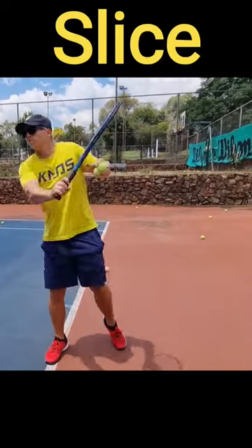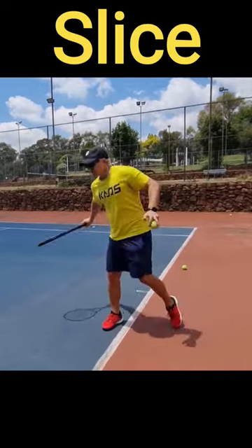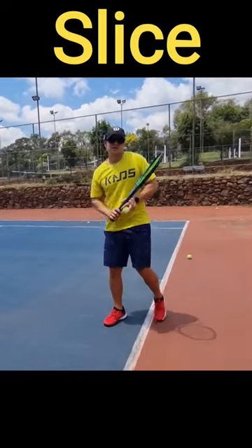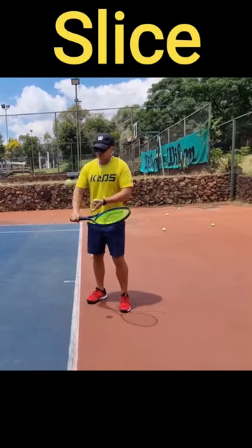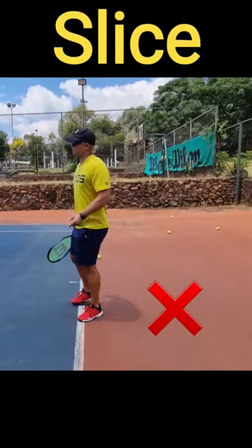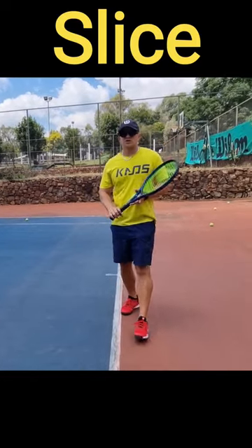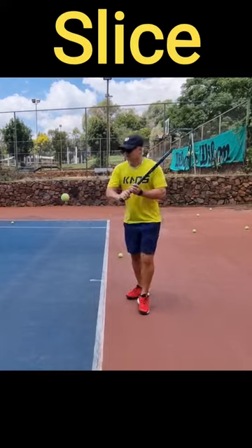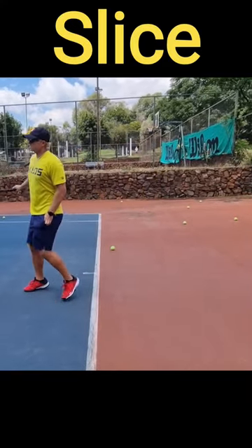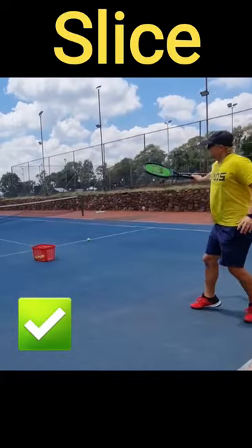The higher I turn, the more effective my slice was. It's almost like when I turn high, it's easier to lean into it, easier to knife it. So that really helped me a lot. I went from going a little bit lower — not a bad slice — but when I started going almost too high, according to most professionals or coaches, it's like automatically there's another benefit: leaning in to the slice as well.